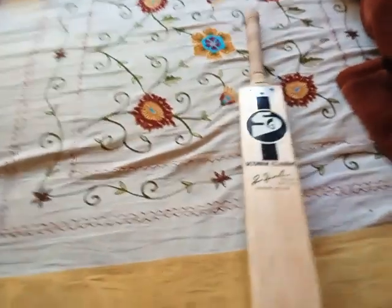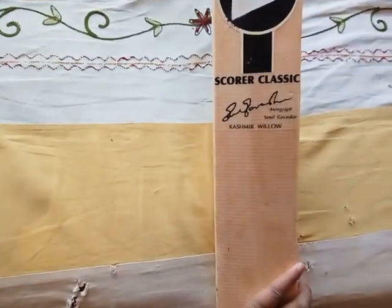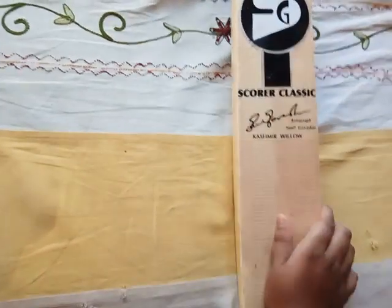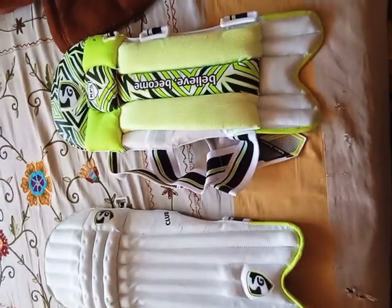This is my bat — it's SG brand, very nice company. It has an autograph by Sunil Gavaskar and it is Kashmir Willow. I really like this bat. SG is very nice and it is great for me.